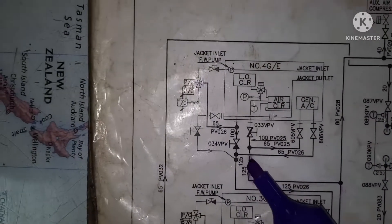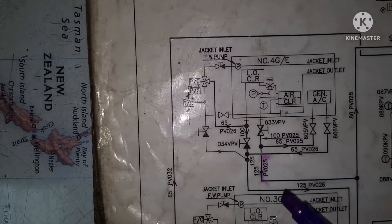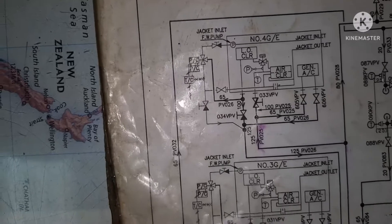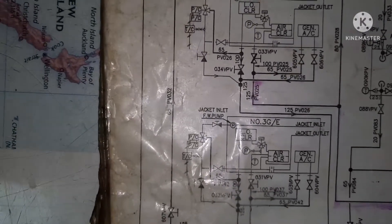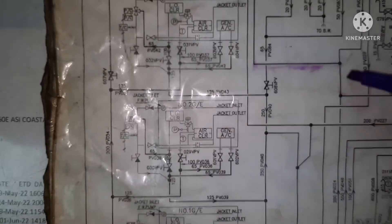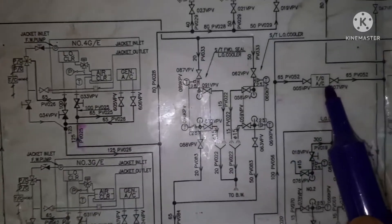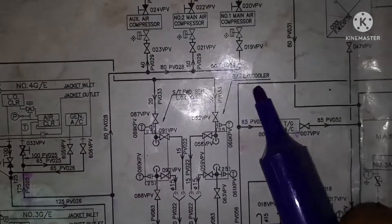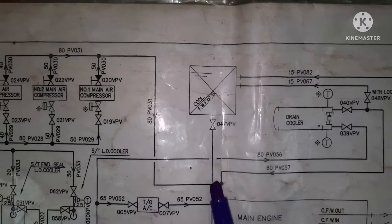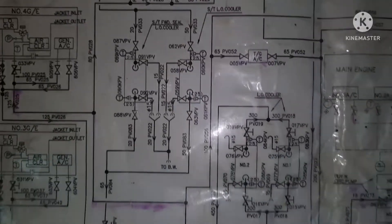This is going for the generator — generator inlet, generator air cooler inlet and outlet. As I said earlier, it goes back to the LT cooler section. Next, the third tapping — one is going to TG air conditioner and the other is going to the drain cooler. Again, all the outlets come back to your LTE section.